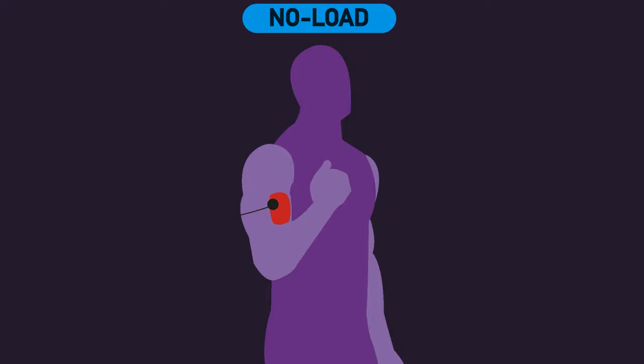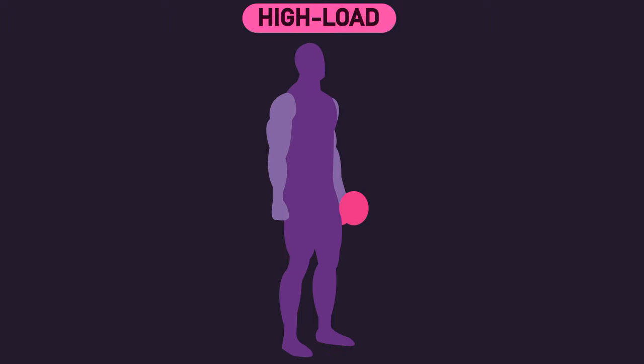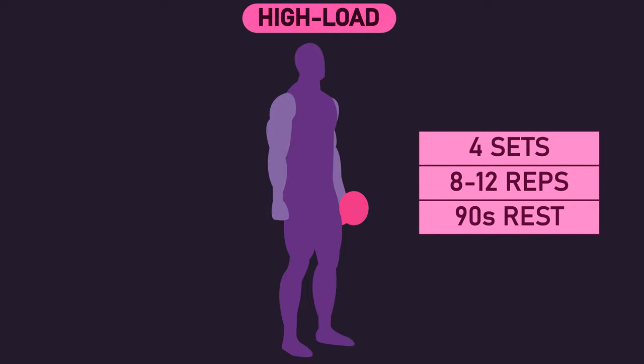Electrodes were placed on the biceps to give feedback of its activation, thereby encouraging participants to further maximally contract the muscle throughout the range of motion. With the opposite arm assigned to the high-load condition, they performed a dumbbell biceps curl with 70% of their 1 repetition maximum, for 4 sets of 8-12 repetitions, with 90 seconds of rest between sets.